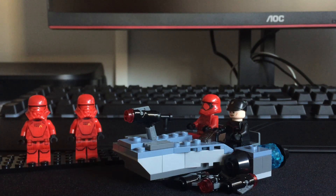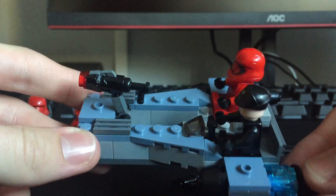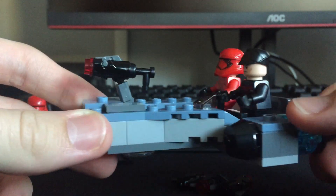Alright, we're nearly at the end of the video. I'm going to show you the speeder that the battle pack comes with. You can put about three figs on it comfortably, or you can try four. I placed just the Sith Trooper and the Sith Trooper Commander there, because the jet troopers are actually supposed to fly with their jets. Let me show you this cool little build — it was really fun building it.